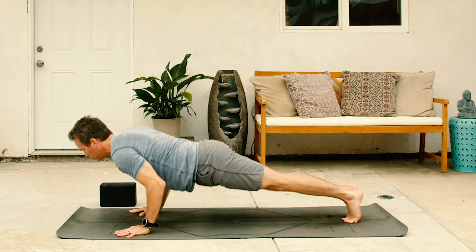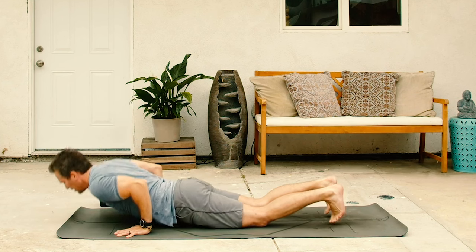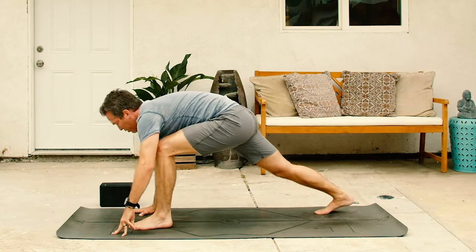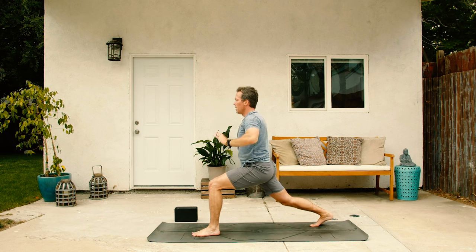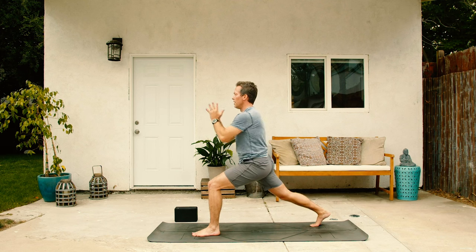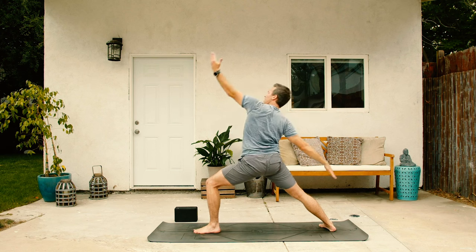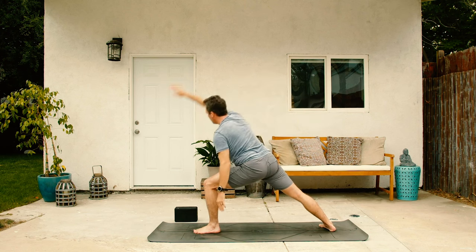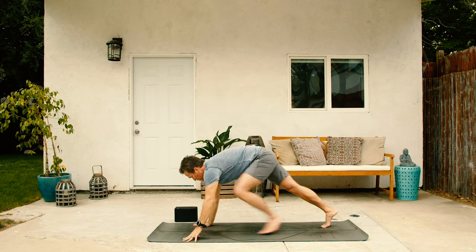Inhale, steady as she goes. Exhale, down dog. Inhale, left leg up. Exhale, left foot through. Inhale, crescent. Exhale, center it up. Inhale, expand with space. Exhale, come in with grace. Inhale, arms up. Exhale, turn the corner, warrior two. Inhale, reverse. Exhale, warrior two, kung fu. Inhale, come back. And then exhale, lower down. Strong and steady towards your yoga mat. Inhale, chest high. Exhale, down dog.